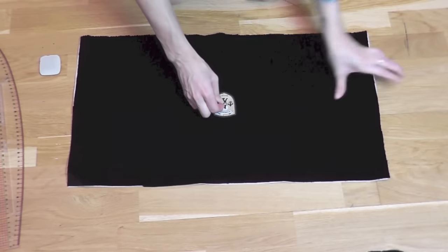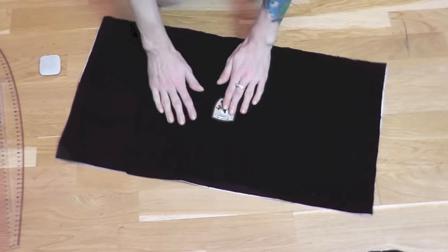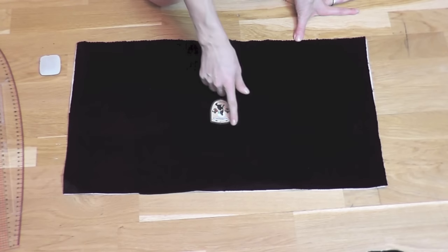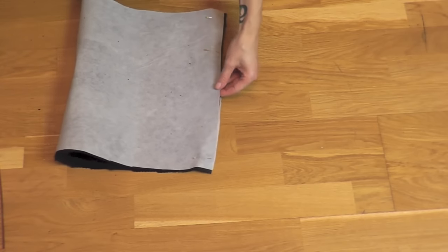Next I found the perfect position for my signature wolf crest and pinned it on with several pins. It is an iron-on patch, but I like to sew it on in addition to ironing for more security.